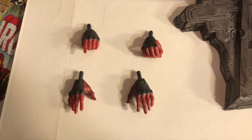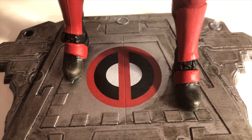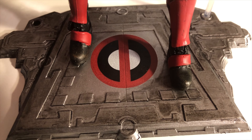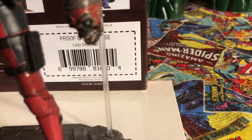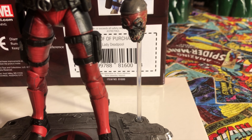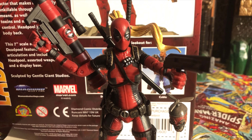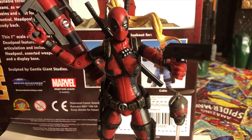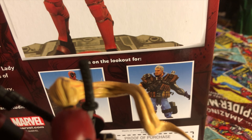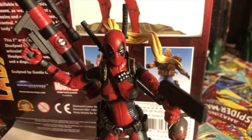I also like the stand they gave her — it has the Lady Deadpool symbol and is a metallic silver stand. It also comes with a clear attachment for Headpool, which is a really nice touch. This figure was done by Marvel Diamond Select. They even gave her a small tint of pink in her blonde hair, which was a really cool touch to Lady Deadpool.